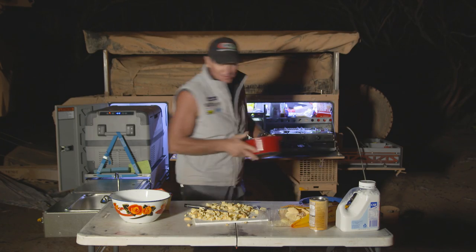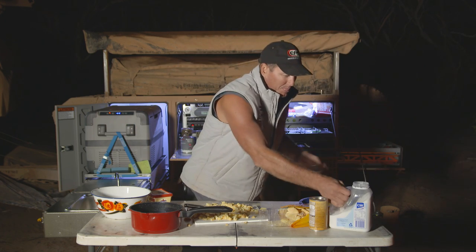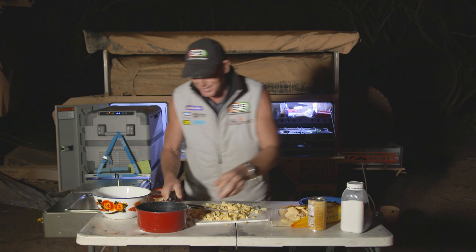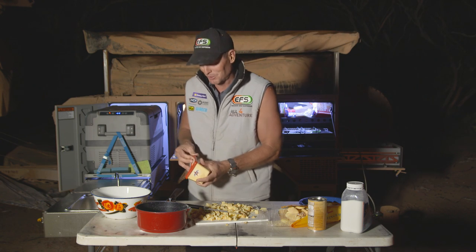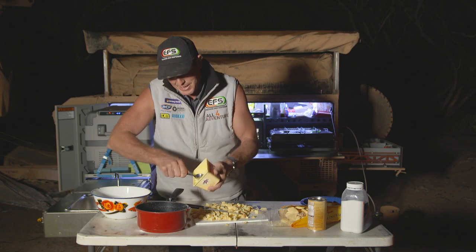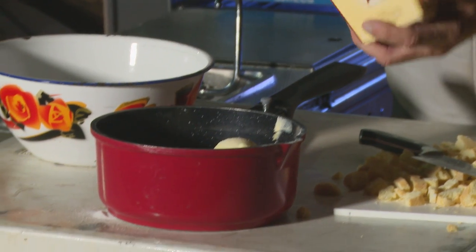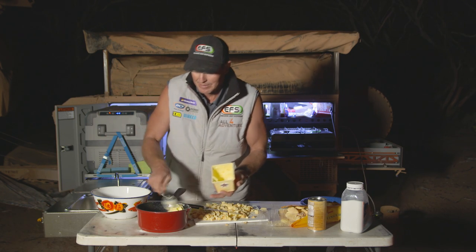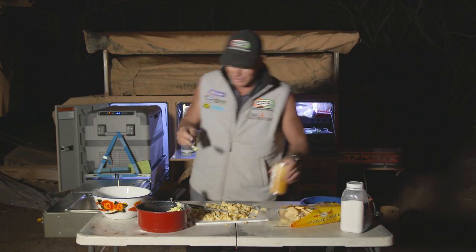I've got a saucepan here and I'm going to melt the butter and the sugar together. So we've got some caster sugar — about that much, not too much, trust me. And some butter — it calls for about that much, so we'll whack that in, whack in a bit more. It's a serious slice. If you're a diabetic, you better stop watching now, because this thing is pretty serious.